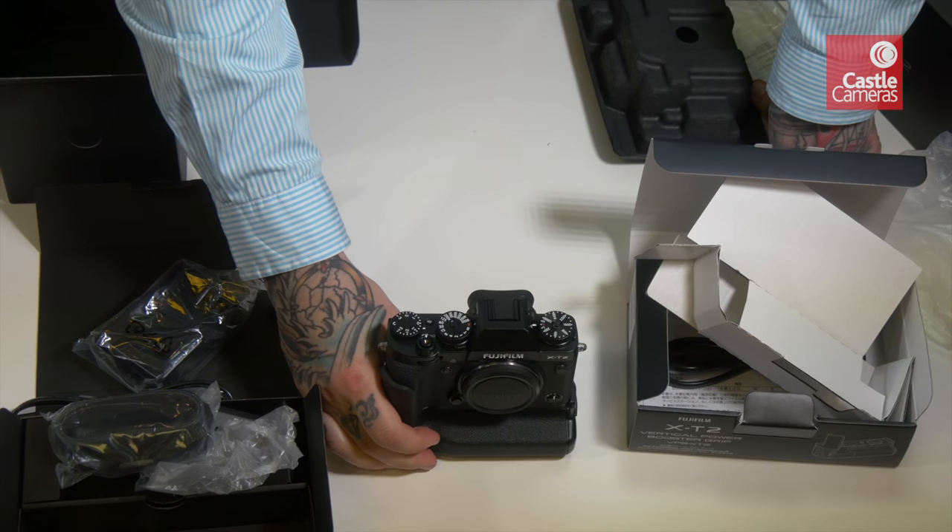The brand new X-T2 from Fujifilm. Hi Pete Graham, nice to see you - thanks for coming to Castle Cameras today to share this exciting new camera from Fujifilm. The X-T1 was a huge success for Fujifilm - it caused many photographers to leave conventional DSLRs behind and join the mirrorless bandwagon. So the X-T2 has got some pretty big boots to fill. What new features does the X-T2 bring over the X-T1?